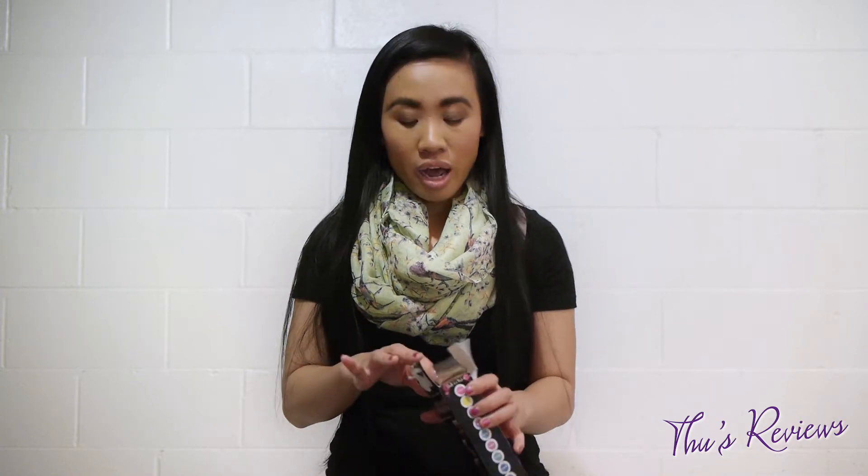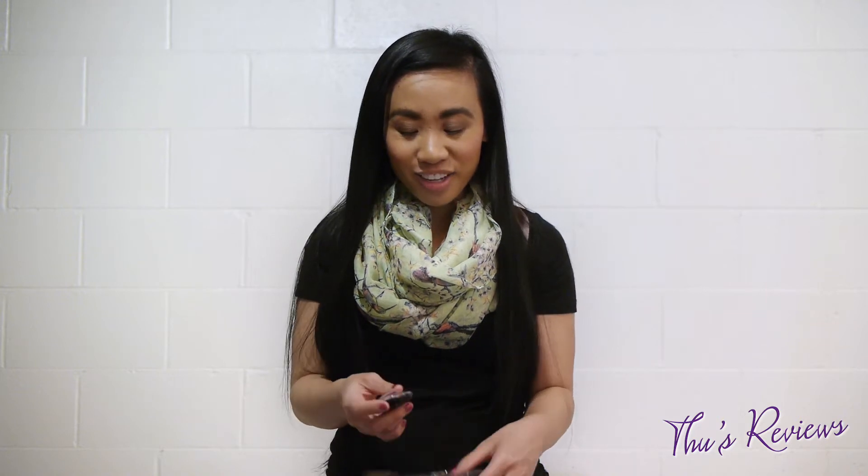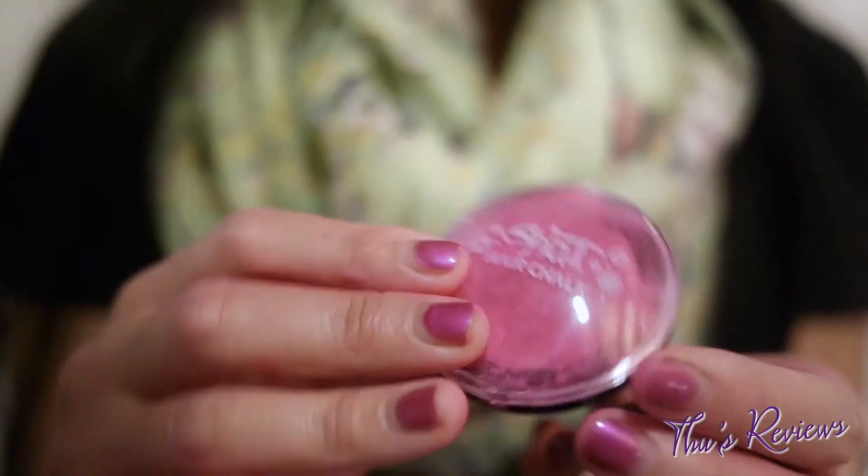Basically, hair chalk is temporary color for your hair — it's cheaper than dye. When you think about chalk you literally think about, you know, as a kid playing with chalk sticks. Well, that's what I thought they had, but they literally have this little eyeshadow circular-looking thing.